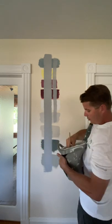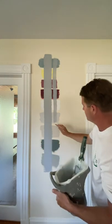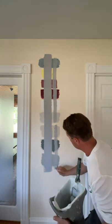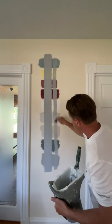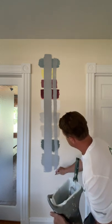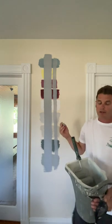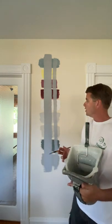Now I'll use my brush. Going back into the paint to get a good feel for how it covers with the brush — going down and then coming back into it. We'll let this dry out and then we'll come back to see how it covered.